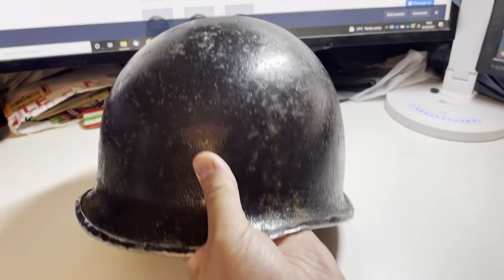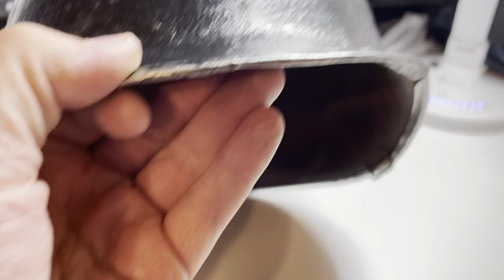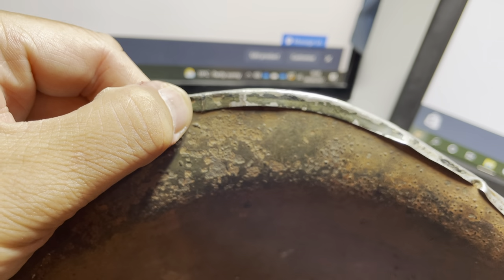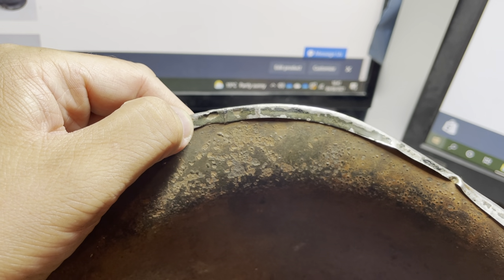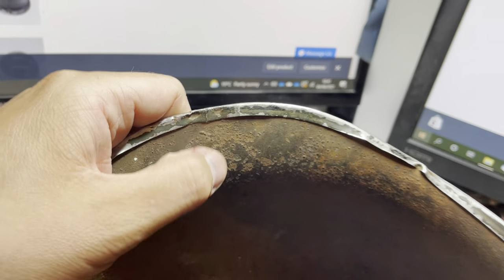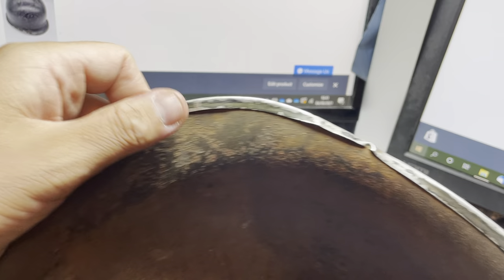This particular example is a McCord shell, and the first thing you're looking for when trying to age or date an M1 helmet is the position of the seam on the rim. You can see here the seam is located on the front, exactly where my thumb is. A seam on the front of the helmet means it is most certainly World War II vintage. If you find one with a rear seam — which is at the exact position at the back — the helmet is very late war or possibly post-war.